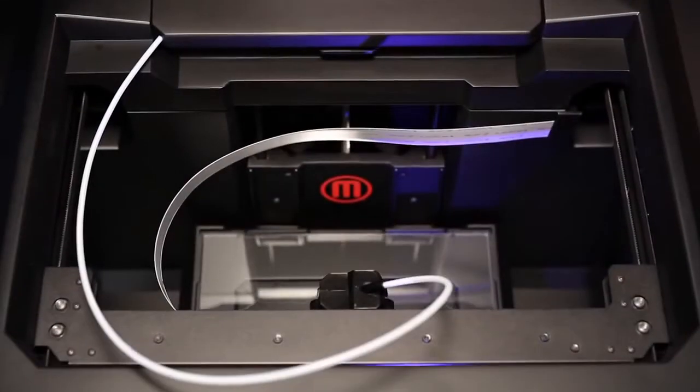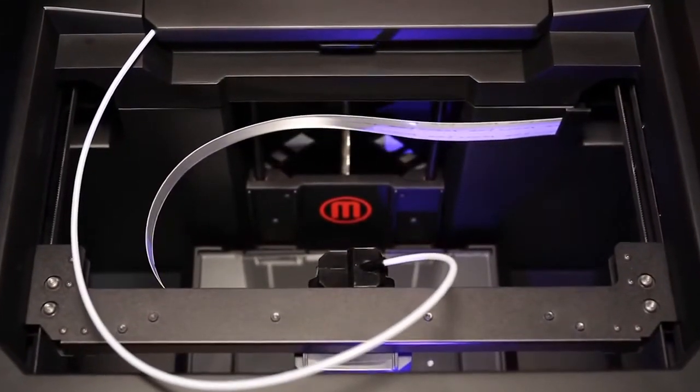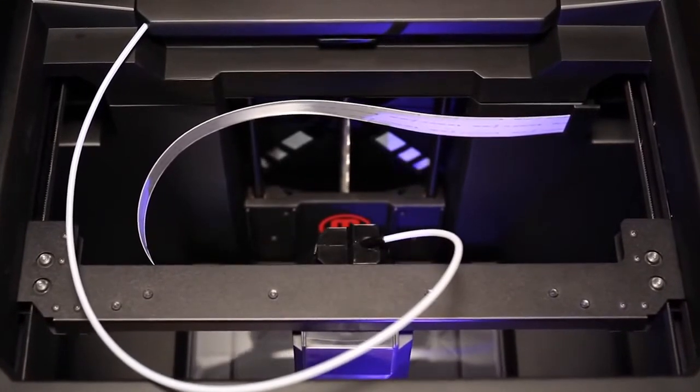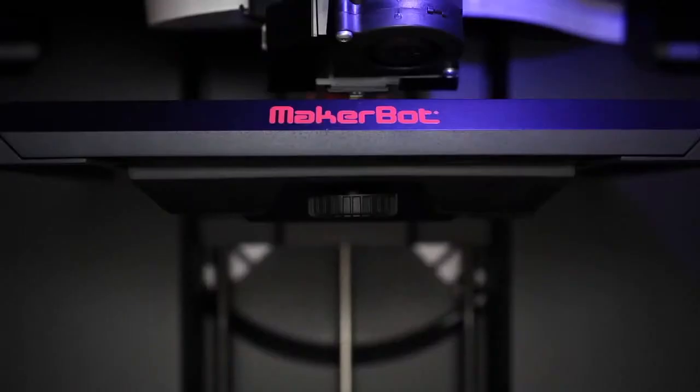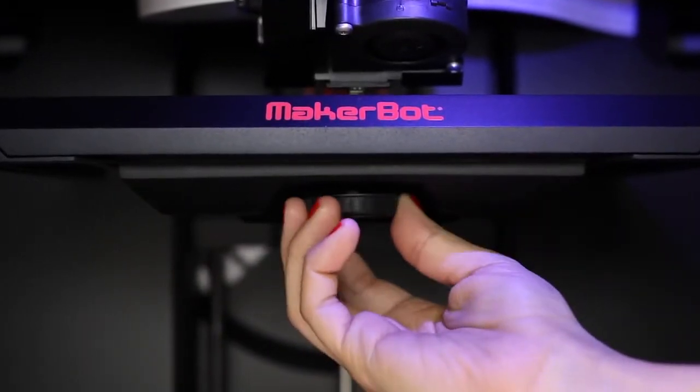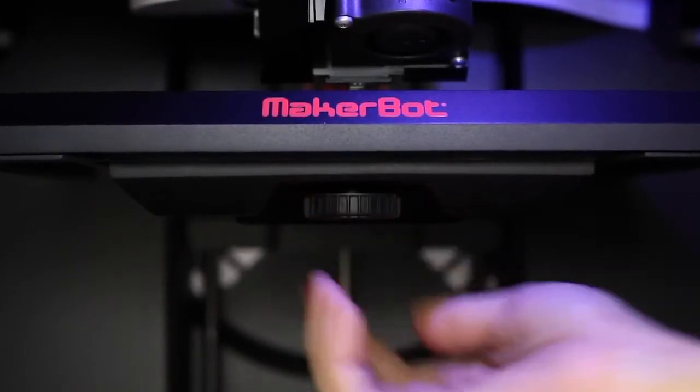We've upgraded the gantry on this machine into a configuration that's in the shape of the letter H. We've also improved the motion control system so that it goes faster and smoother. We've taken the guesswork out of leveling your build platform with the assisted leveling procedure, which means you get to printing faster, easier, and with less stress than ever before.